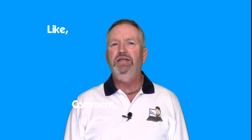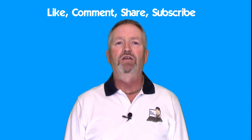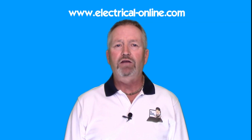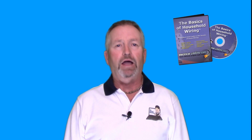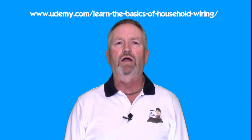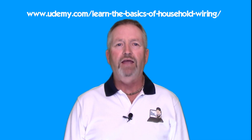Please feel free to like, comment, share, and subscribe to my YouTube channel here. For more helpful information visit my website at electrical-online.com. If you'd like to learn more about home electrical, my program 'The Basics of Household Wiring' is simply the best electrical educational information you will find — available as a DVD or an instant download. I also use this as the core material for my best-selling course at udemy.com called 'Learn the Basics of Household Wiring: The Electrical System A to Z.' And of course you can find me on Facebook and Twitter.